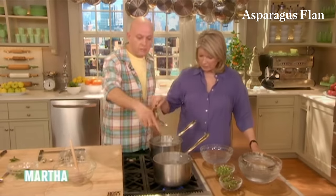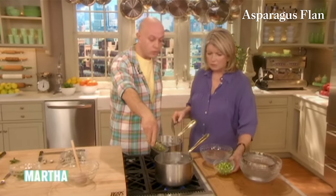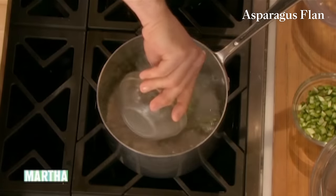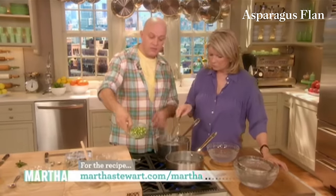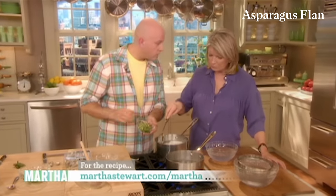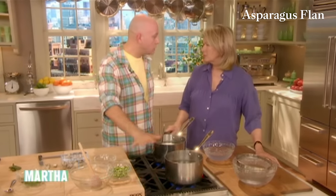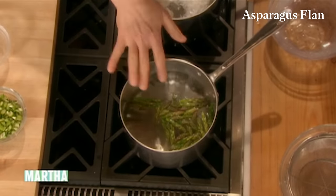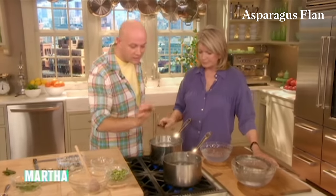Meanwhile, we're just going to blanch the asparagus tips: water, salt it, add the asparagus tips, and let them boil for two minutes. And we're going to do exactly the same thing with the diced asparagus — also two minutes, perhaps a little bit less, maybe a minute and a half. You want them nice and crisp and not overcooked.